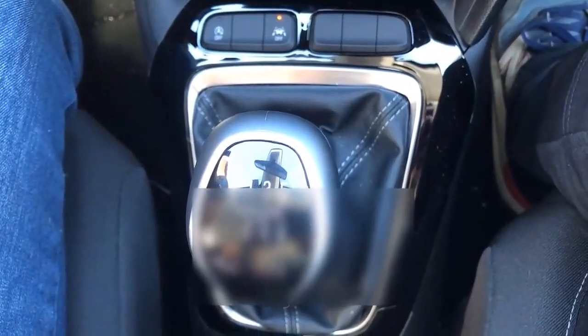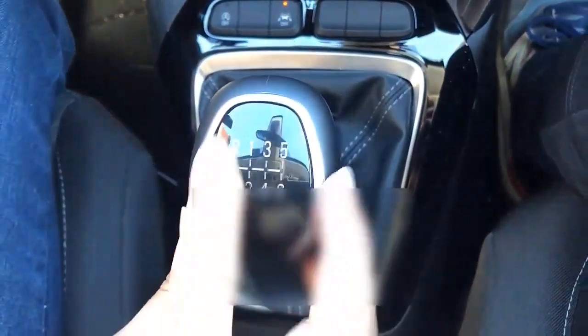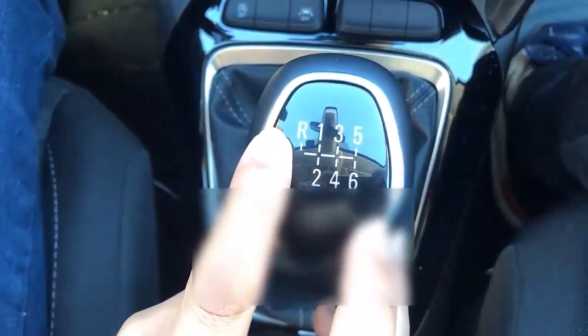Hi there! In today's video, we'll see how to put reverse gear in our 2022 Opel Corsa. As you see, it comes with six gears and one that appears here on the left, which is R for reverse gear.